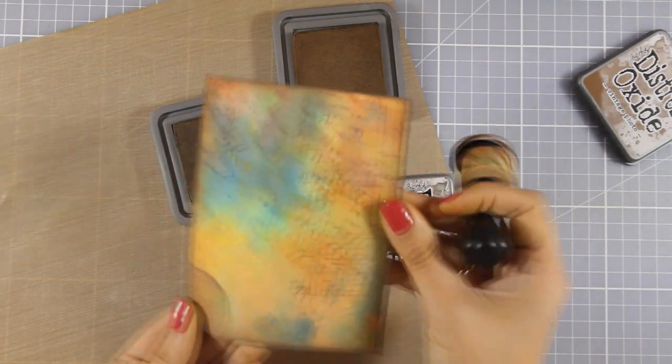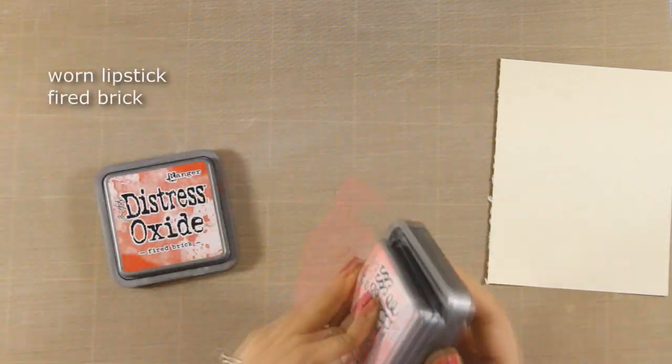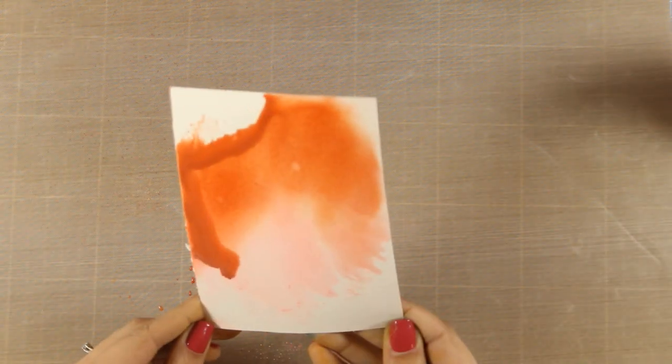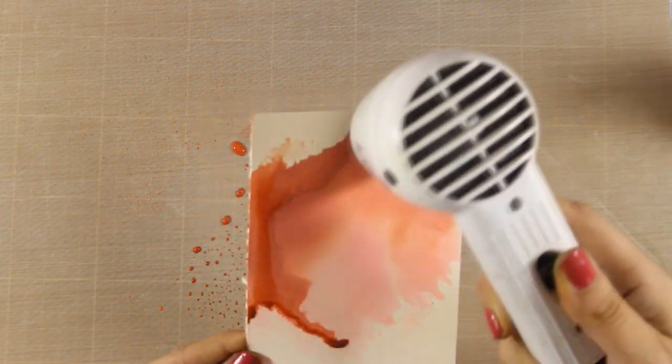Here is how a background looks if you use every color in the range of Oxides. Now I will go more monochromatic using these two colors to color this paper just to see what happens. I am spraying my ink and going over that ink with my paper. The paper I am using here is Mixed Media Paper by Ranger. I am happy with how the first layer is looking — don't overthink it, just go ahead and dry it out and you can build up layer over layer later on.